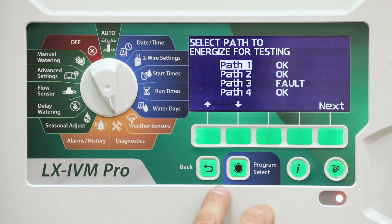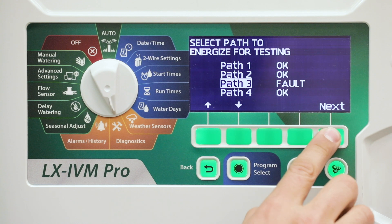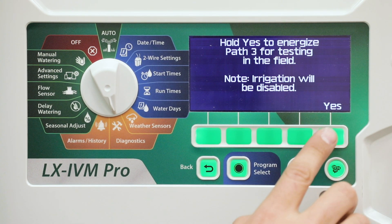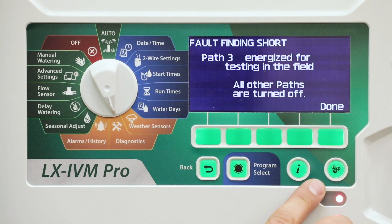This screen will show the status of each wire path as OK or Fault. Press the down arrow key to select the desired path for testing, then press Next. Press and hold the Yes key to energize the current path for testing.